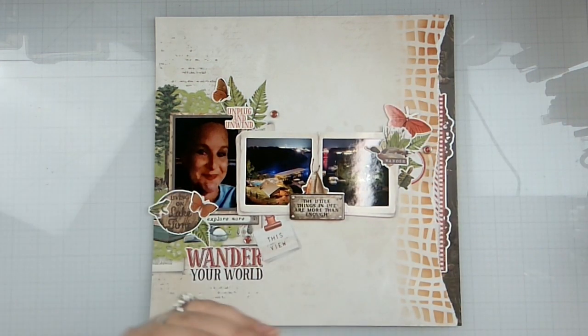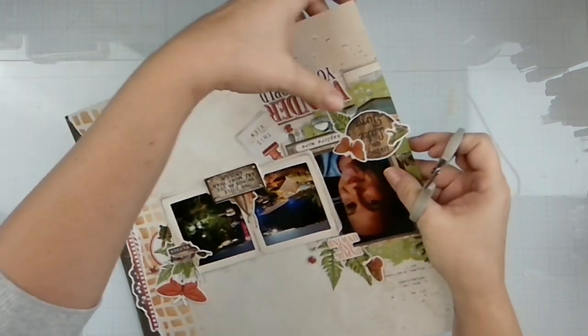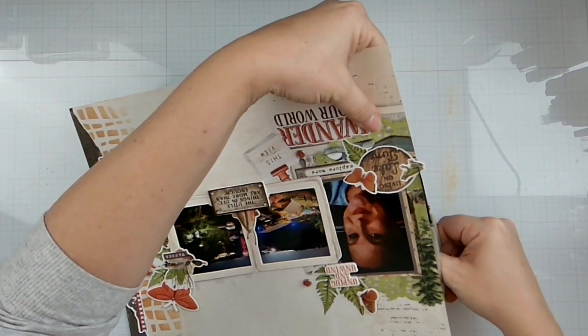Okay, my camera awkwardly shut off, which is fine. But that is going to do it. So we are going to trim the froggie's little butt off.